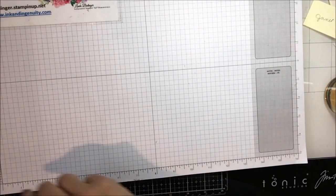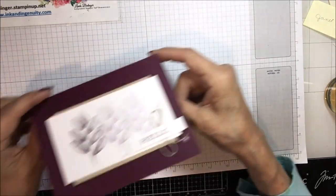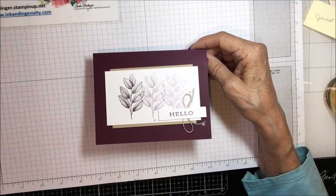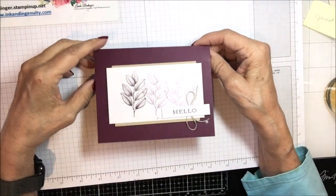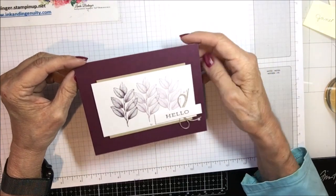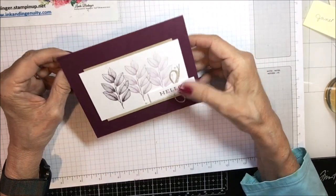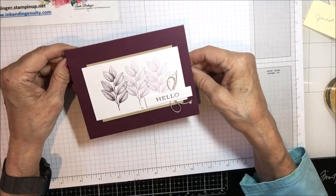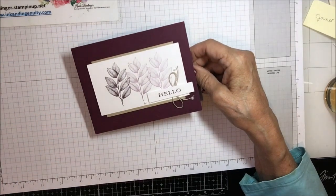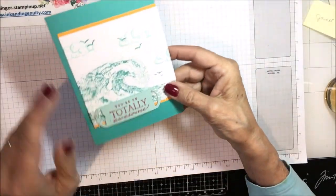Here is the next one — part of the Denver Kindred Inkers. This is one where we did a monochromatic card, so this one is in various shades of Blackberry Bliss. 'To a Friend That Makes Me Smile' and it says 'Hello' on the front. Isn't that a pretty card? Simple but absolutely gorgeous.